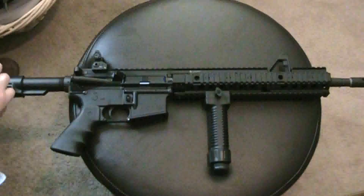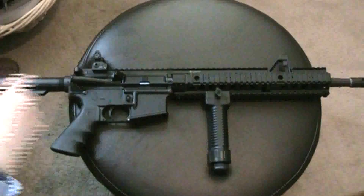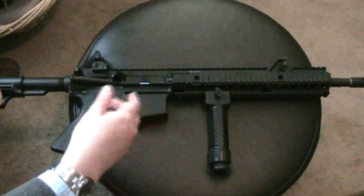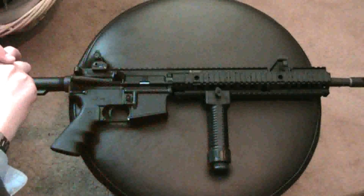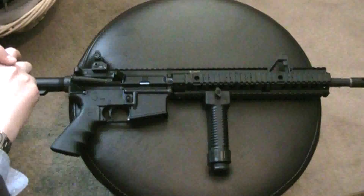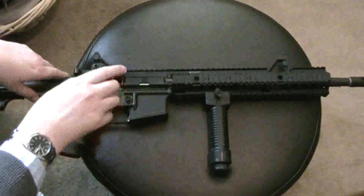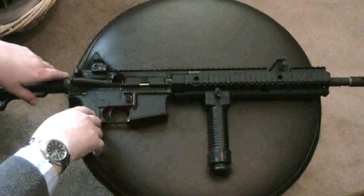I bought it for $50 — great deal. If you go online to Brownells, they had it for the same price as the grip pod website, which was maybe $100–$125. Big difference. Maybe you'll be able to pick one up for pretty cheap. I would definitely recommend the grip pod — I think it's great and it's built really well.